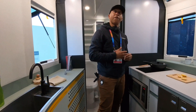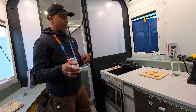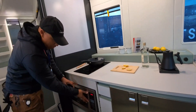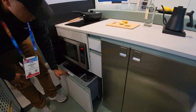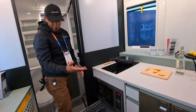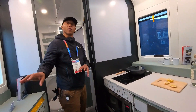50 gallons of fresh water, 35 for gray, and 30 for black. There's the cooktop, a microwave convection oven, a refrigerator and freezer combo, and then a dishwasher that can take up to six place settings. That's luxury. And funny enough, this is actually more efficient to wash this way than trying to wash by hand.